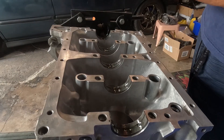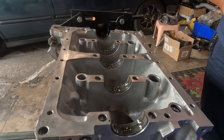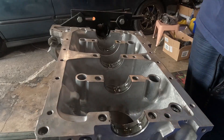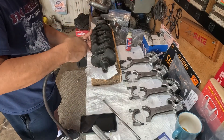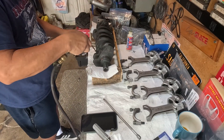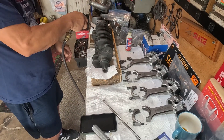Hello everyone, welcome back to the channel. Today's episode we get to build the short block.